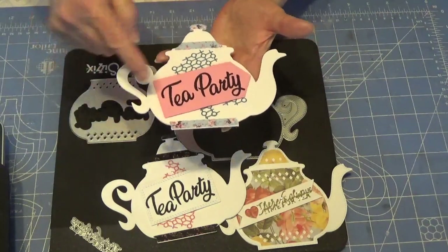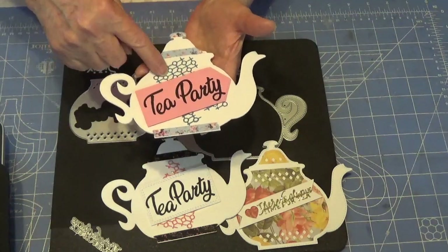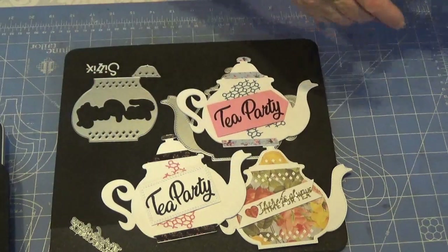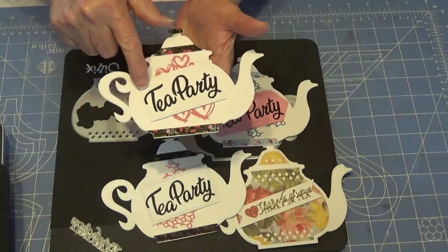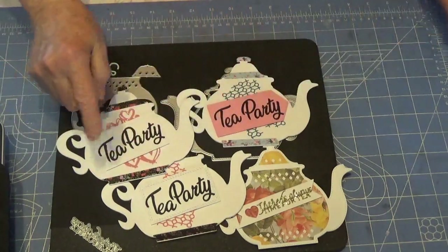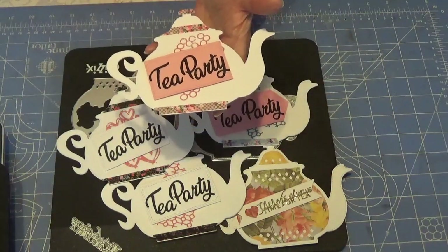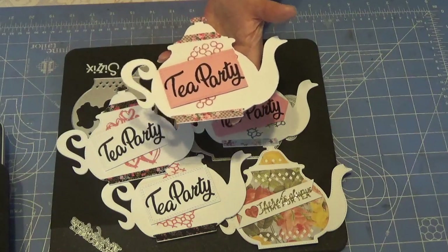I believe the rest of them say 'Tea Party.' This is a banner die from my stash. Here's another Tattered Lace tuck-in — this one is a heart shape — with some more of that foil and a cut-out from my stash. This one uses the circles; I believe there are maybe seven, eight, or ten — I'm not sure.